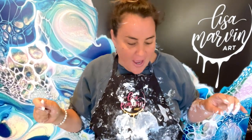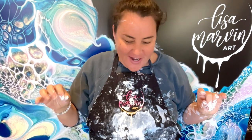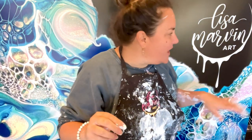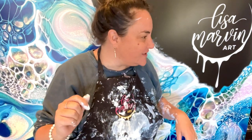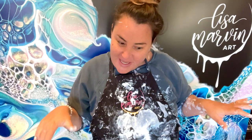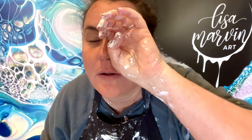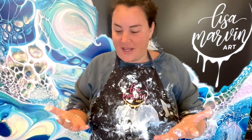Hi everyone, welcome to Lisa Marvin Art. My voice is getting better but not all the way. Mo, say hi to your fans! I was just telling them my voice is getting better. I don't even know what I'm doing yet — oh my god, I already have paint all over me. Well, they don't call me Messy Marvin for nothing!